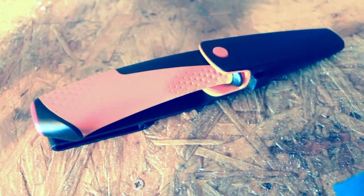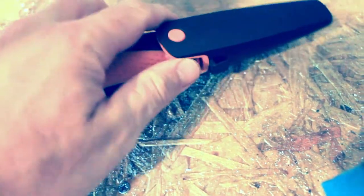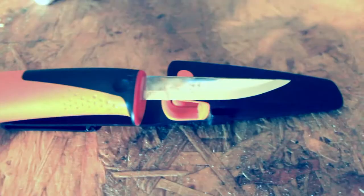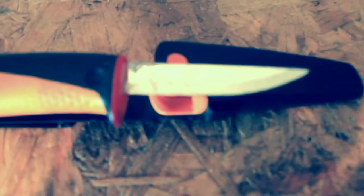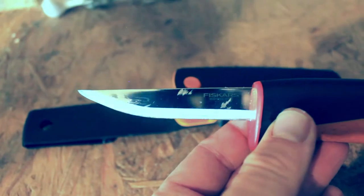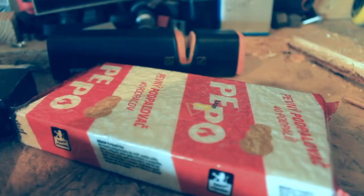I was recently in a DIY store and they had this knife on offer so I picked it up. No matter how small you think the blade's going to be when I take it out, I promise you it'll look even smaller. It's perfect for mushrooming, toasting marshmallows over a fire, getting the bark off sticks. It's a little dirty because so far the only thing I've used it for is to sharpen my carpenter's pencil.